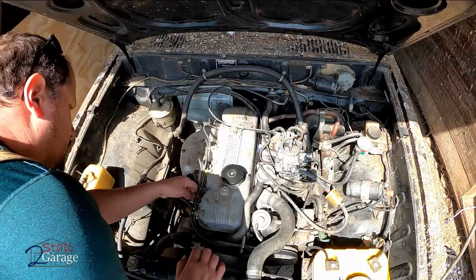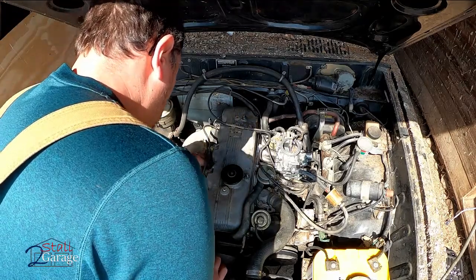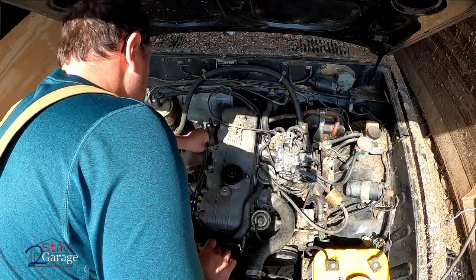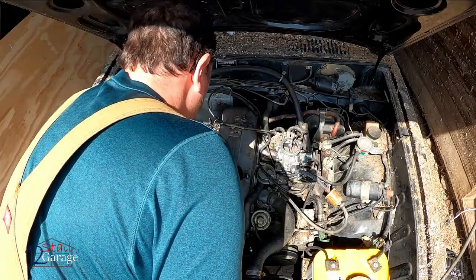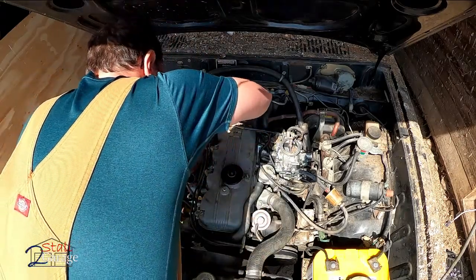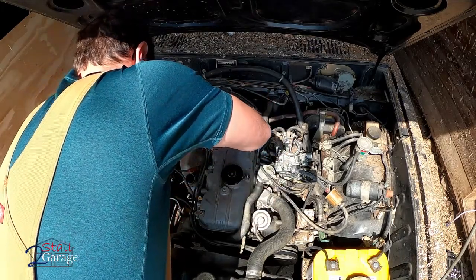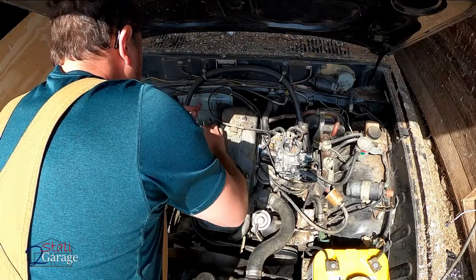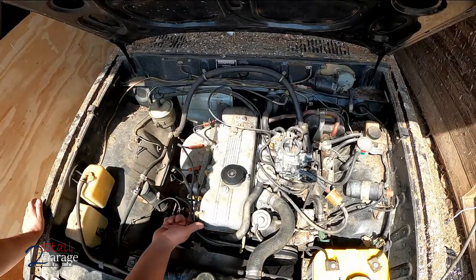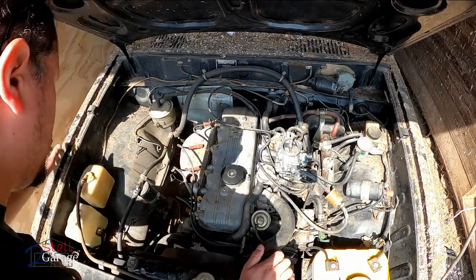I went ahead and put oil on the gasket seal. This Wix filter is a good filter - I would run this on anything. Amsoil's got some filters too, I would run those. They didn't have it on hand but they could get the Wix, thankfully. I'm going to unplug each one of these spark plug cables because I want to crank it over and get some oil pressure before I actually have it fire off.